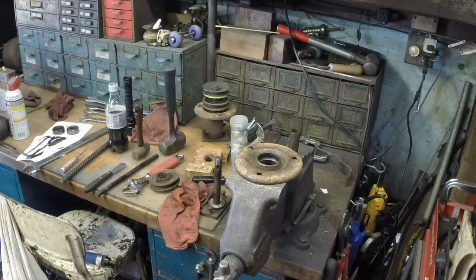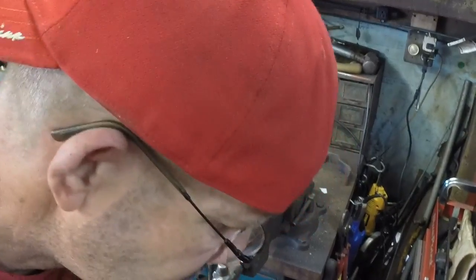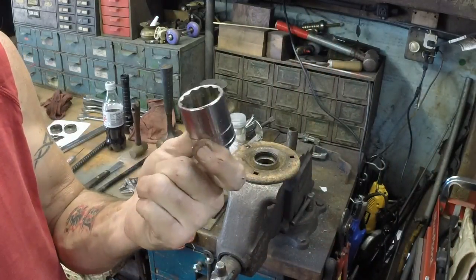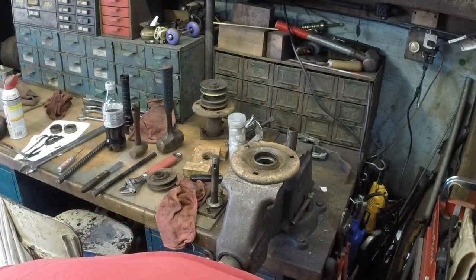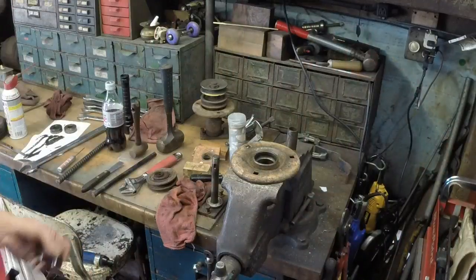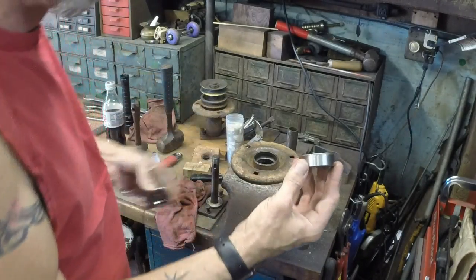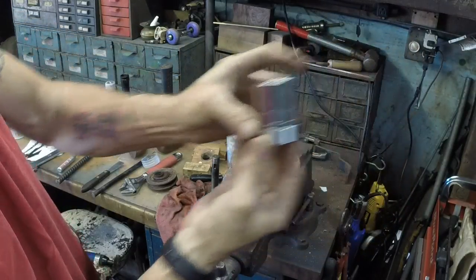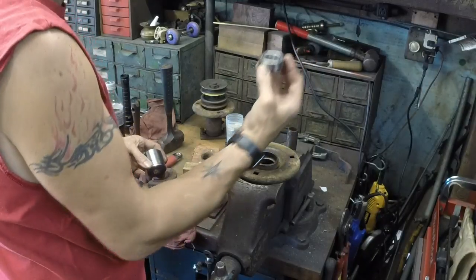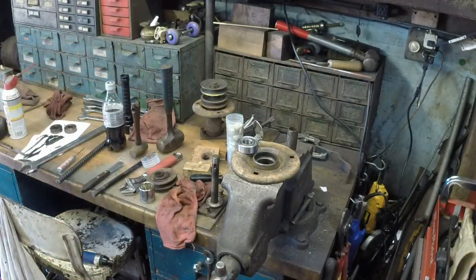Now how do we press in the bearings? Do one bearing at a time — doesn't matter which side you do. Get a really big socket, as large a diameter as you have, to get as close to the size of the outer race of the bearing as you can get. I'm really close to the size of the outer race of that bearing. Doesn't matter which way you set your bearing in — they're sealed on both sides. I like to use a little bit of die maker's grease just to make things go in a little bit easier.